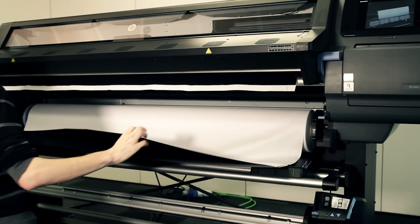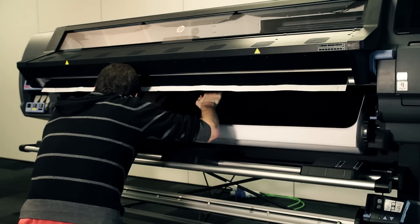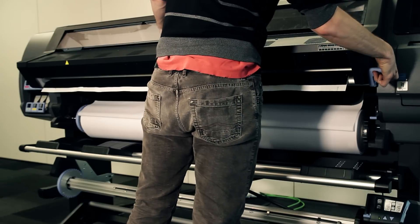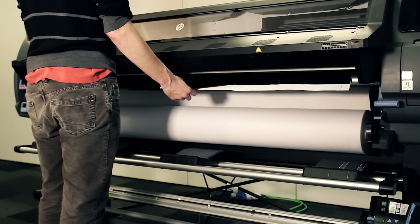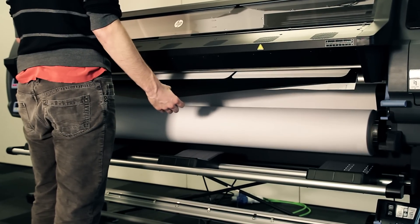Lift the substrate pinch lever. Lift the loading accessory and load the substrate into the printer. Lower the substrate pinch lever. The loading accessory passes through the printer's substrate path.